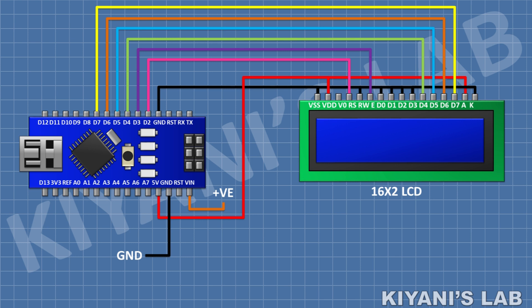Connect its pin 6 to pin D3 of Arduino, its pin 11 to pin D4 of Arduino, its pin 12 to pin D5 of Arduino, its pin 13 to pin D6 of Arduino, its pin 14 to pin D7 of Arduino. After that I'm gonna connect a 2.2k resistor and connect its one pin to pin 3 of the LCD and its other pin to ground.